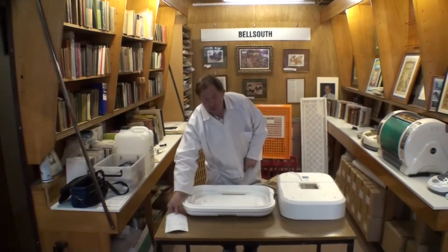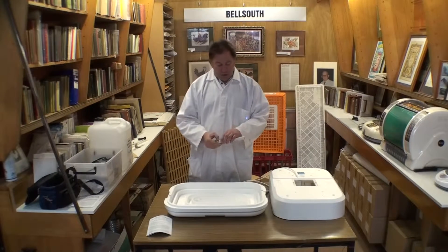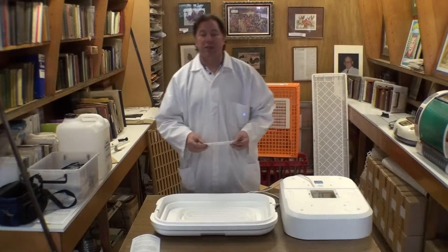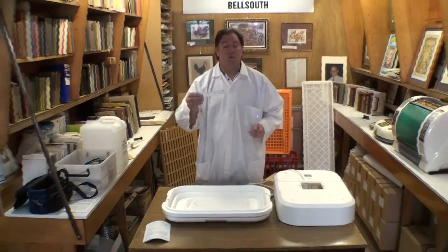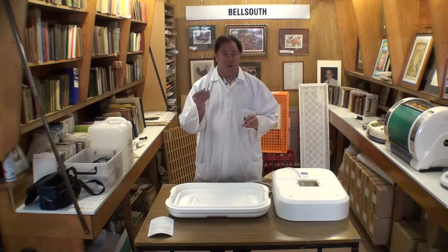Also in the box is the printed instruction sheet — that's not available online — and the thermometer. The thermometer comes in the box laid flat and it comes in two parts. It is very important that when you start to use the incubator, whether it's new or secondhand and has been sitting in the shed for five years, you check the thermometer. The most common cause of failure is faulty thermometers.